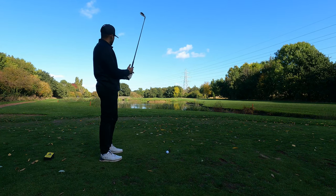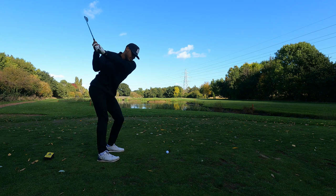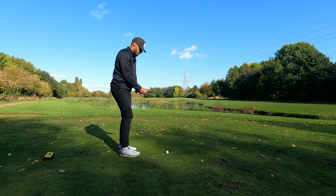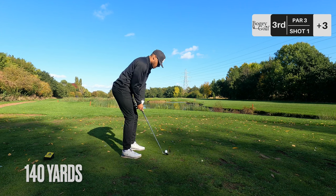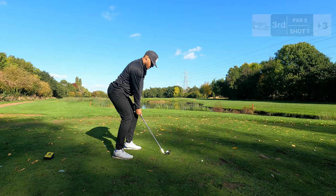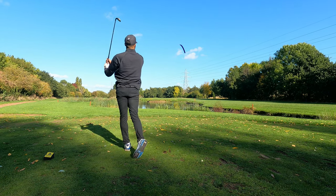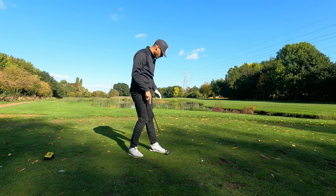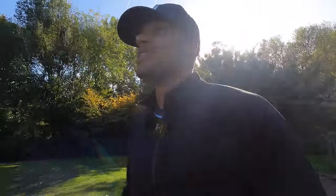Hole number three, par three. Lots of dangers - you can see water plays pretty much all the way to the green on this one. Have to catch it clean, no excuses. Nine iron in hand, 140 yards. Nice smooth swing. I think we're in the bunker - first bit of bunker fun today. Any hole with water, anything you have to clear, the moment you know you've made some half decent connection, there's no better feeling. I've lost so many balls into water so the fact that I cleared it means I'm a happy boy.